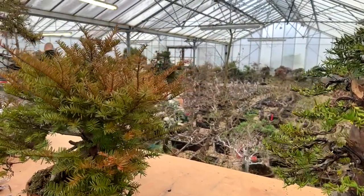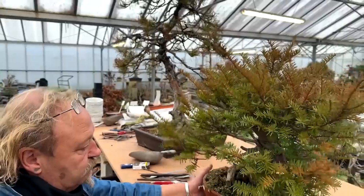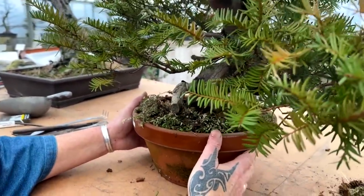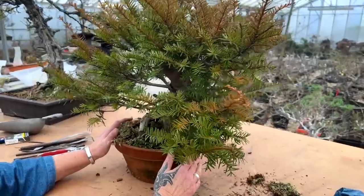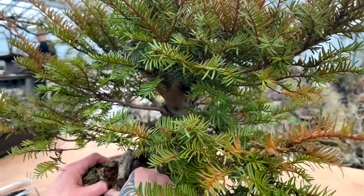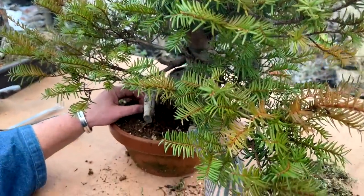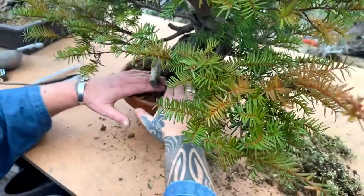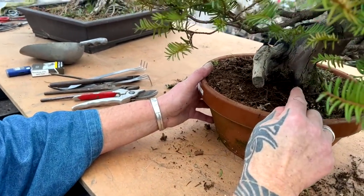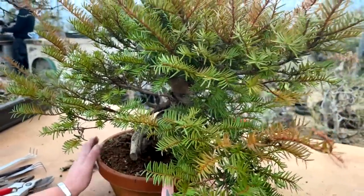Kevin will explain his approach since Josh is going to work on a tree and benefit from his wisdom. Kevin notes the tree has a lovely, powerful base. He removes the sphagnum moss to reveal the extent of the nebari. As you can see, it's quite a substantial nebari - that indicates power straight away.